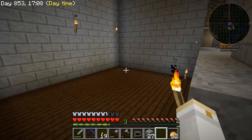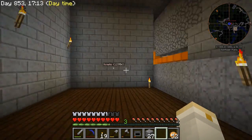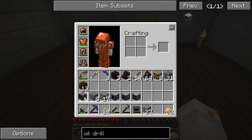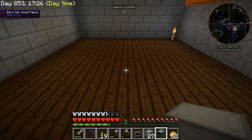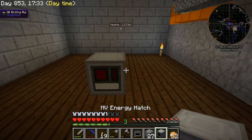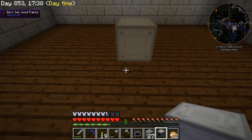I cleared out a space over here, which is where I'm going to try to put it. In retrospect, might not be the best place for it. But for now, this is what I'm going to do. So we're going to put down our controller block, which says it has to be at the front, middle, bottom. So we'll call that that spot there. Now, it's going to need an energy hatch — this is where energy will go into — and I think I'm going to put that here.